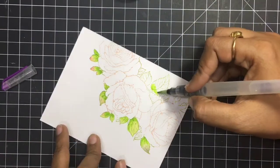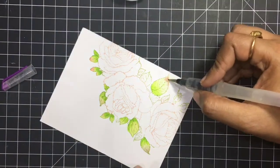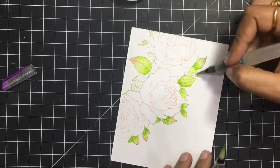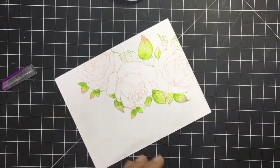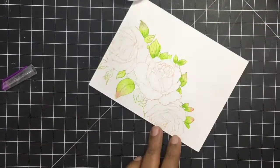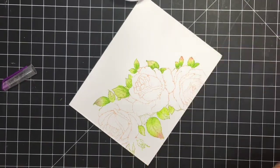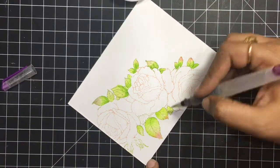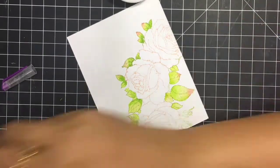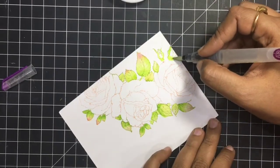It is a very easy, quick, simple method. Once the area is wet, the water does all the work for you — it spreads the color beautifully and the blending is so mesmerizing. I had a lot of fun painting this beautiful image and I want to try it with a Copic next time and share that one as well.